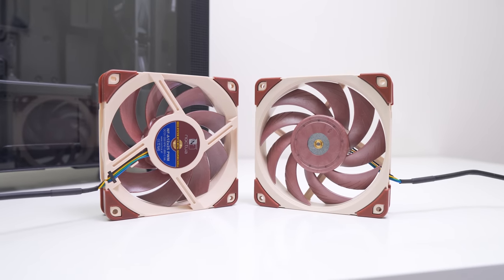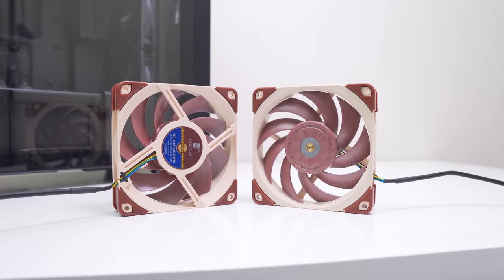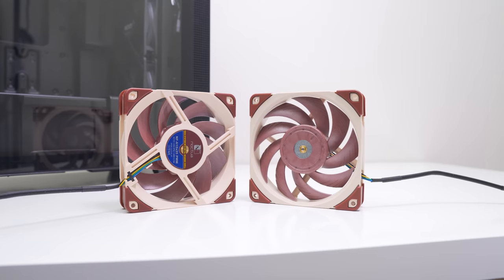I'd love to hear what you think of the NF-A12x25 and its radiator performance. The case fan use case is there, but I probably wouldn't rush to swap these in as case fans — it's really radiator and heatsink performance where you're going to benefit most from running these. Thanks for watching, and subscribe for more content coming up next week.